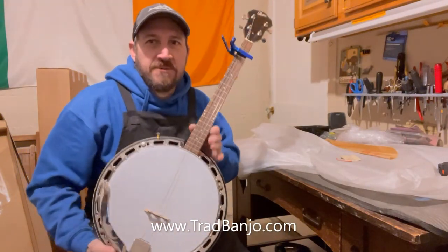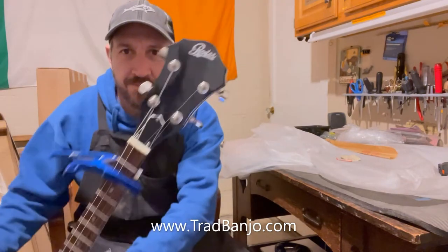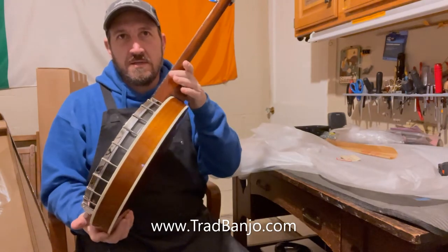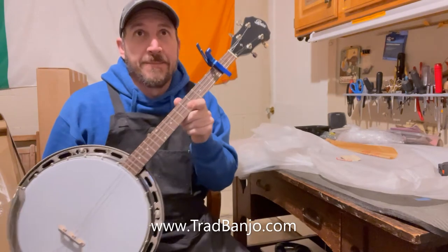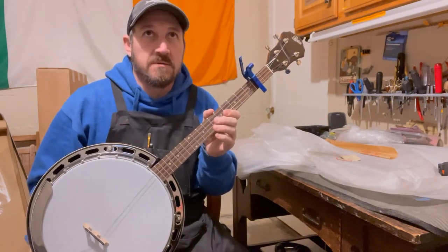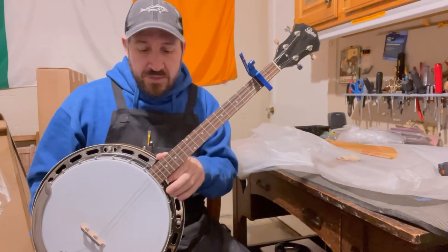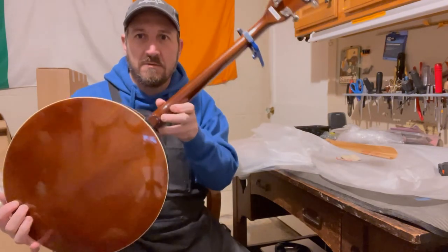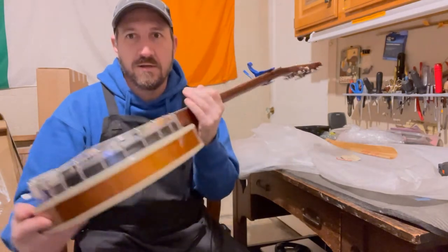Hello everyone, this is Dan with Tribe Banjo and I'm here with the brand new Rover Resonator Tenor Banjo. I have some Rover banjos on my website — pretty inexpensive, they require a good bit of work to make them sound good, and they actually sound really good for the price. This one just came out with the resonator; it looks quite nice, same construction as the others with the composite rim on it.